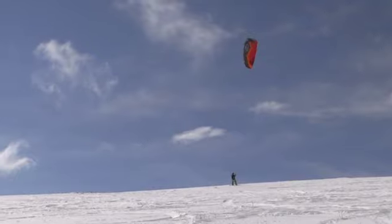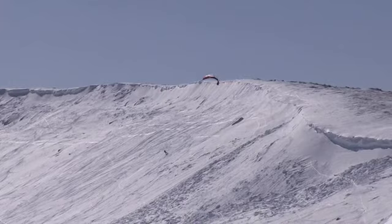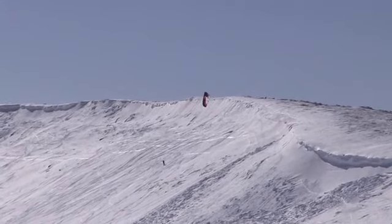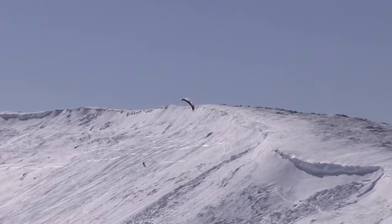As soon as you loop the kite you're going to generate a lot of power, a lot of pull — and you kind of want to stay away from that when you're in gnarlier spots. You can climb almost any hill. Pick its steepness and if it's windy enough you can pretty much make it up.